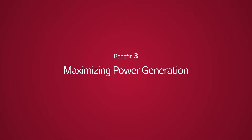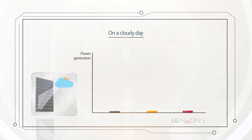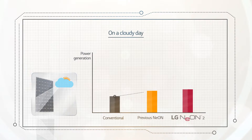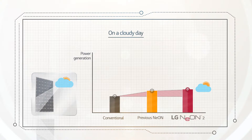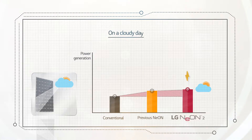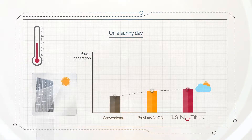Benefit 3: Maximizing Power Generation. At times of weak solar radiation, like on cloudy days, LG Neon 2 shows very little reduction in power generation performance. That means LG Neon 2 can produce more electricity even on a cloudy day.